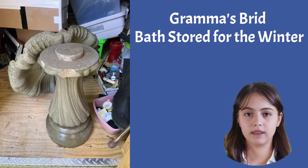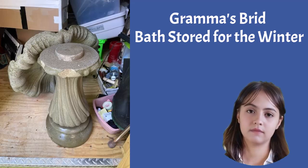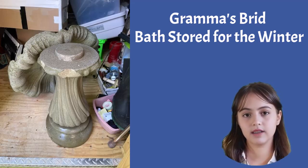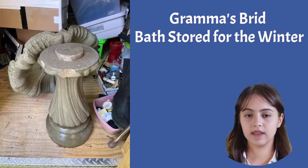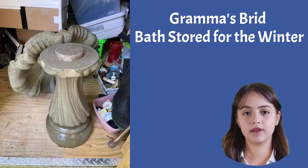Now that your birdbath is sparkling clean, it's time to protect it during the winter months. Find a safe spot to store it — a cozy basement, garage, or shed will do the trick. But if indoor storage isn't an option, don't fret. You can still shield it from the elements by covering it with a waterproof tarp or a soft blanket.